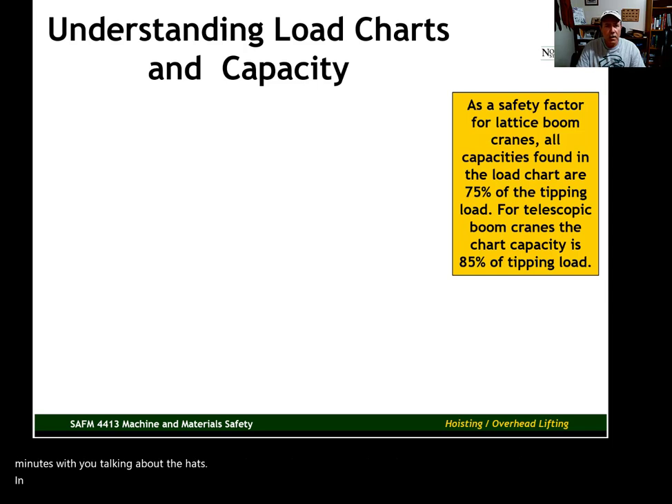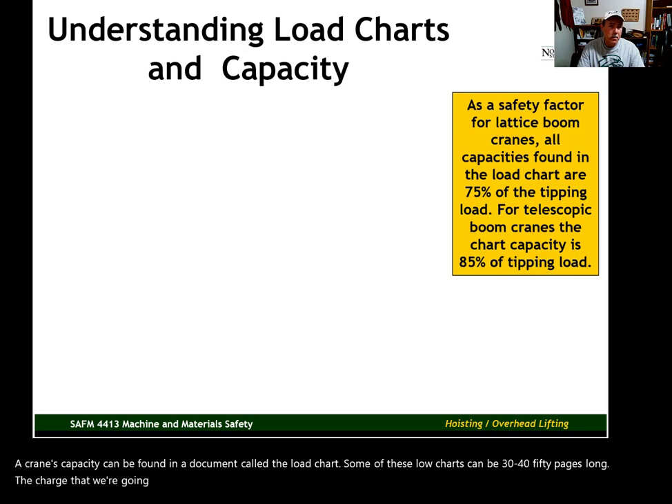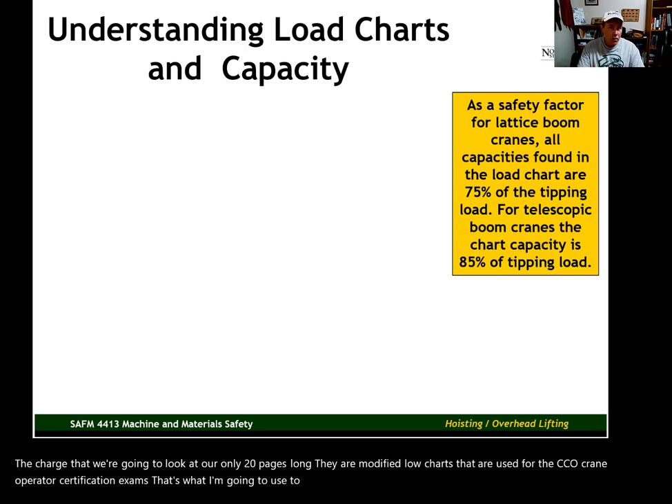In this video tutorial we want to talk about crane capacity. A crane's capacity can be found in a document called a load chart. Some of these load charts can be 30, 40, or 50 pages long. The charts we're going to look at are only 20 pages long — they are modified load charts used for the CCO crane operator certification exams. I'm going to use these to illustrate what a load chart is all about and how to use them.